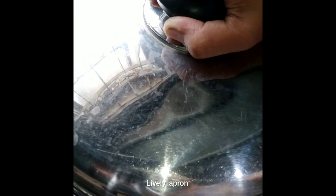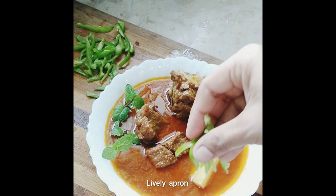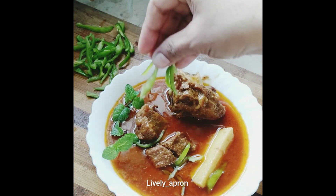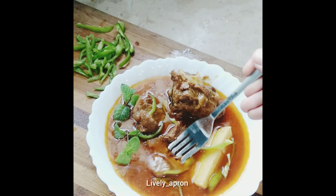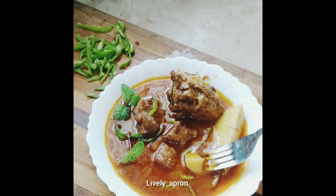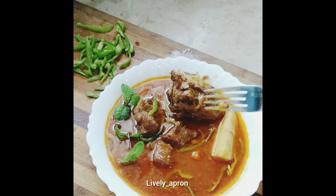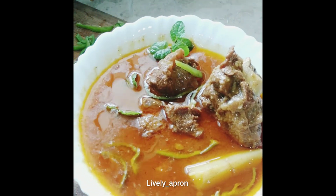Close the lid and let it cook. Once the potatoes are tender — the meat is already done — we'll show you the final result. You can see the meat is tender, and so are the potatoes. Try it and share your experience with me. Thank you.